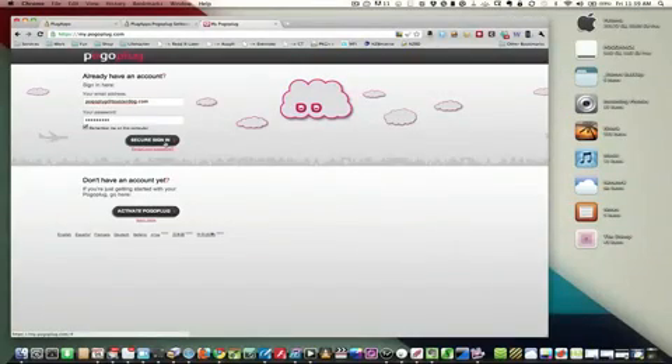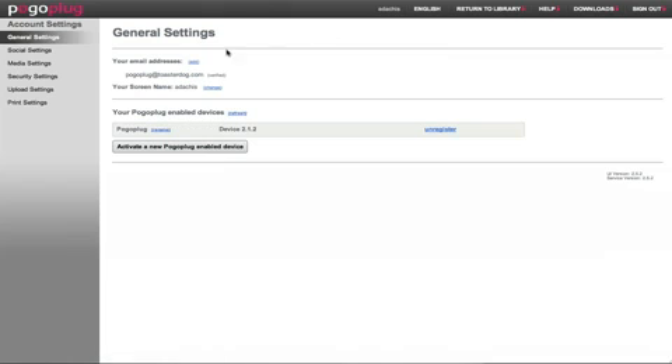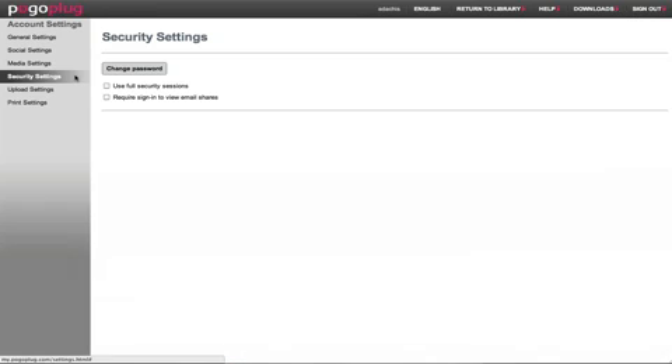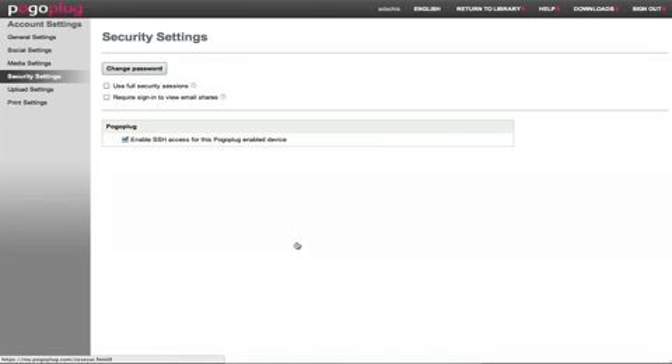The first thing you need to do is log into MyPogoPlug.com and then go into your settings. Once you're there, you'll have a couple of options. What we want to get into is security settings. From security settings, you'll see an option at the bottom: enable SSH access for this PogoPlug. It'll ask you to choose a password, so go ahead and do that, just remember what it is, and then hit OK. Now you have SSH enabled on your PogoPlug.